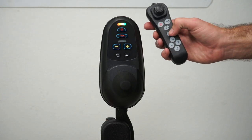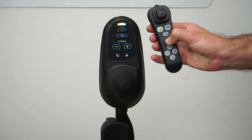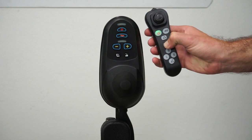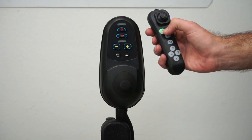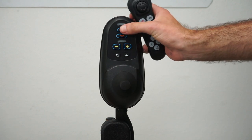Now hold the speed decrease button down on the remote control and the chair should shut off. There we go — the chair shut off. Then turn off the remote control. Now when you turn them both back on, they should be paired.